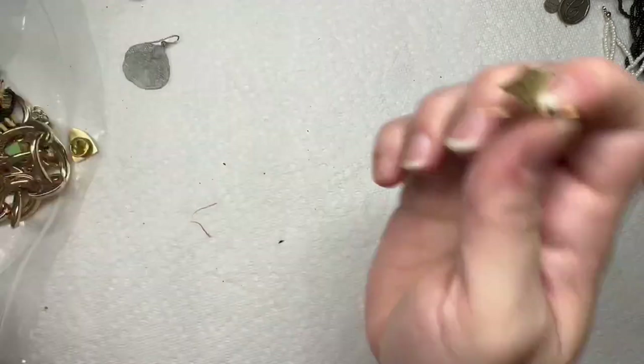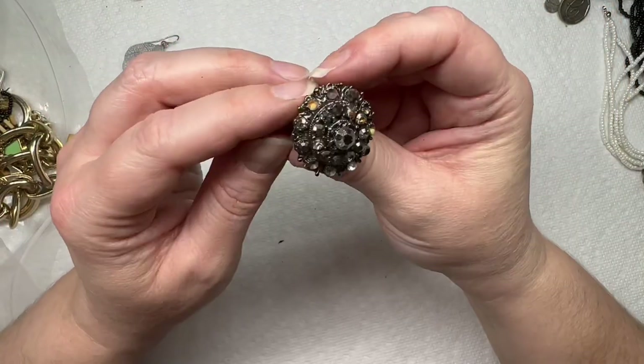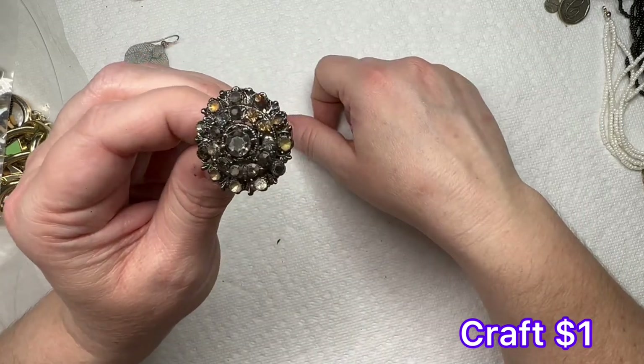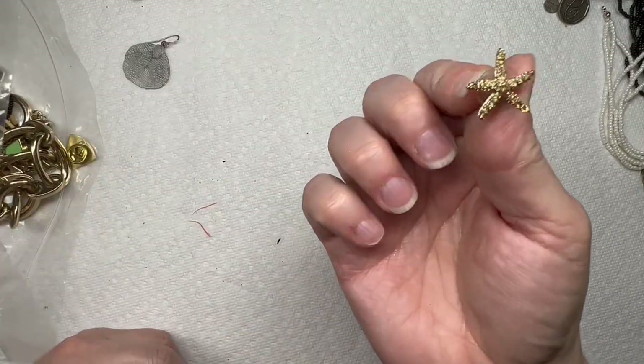A little earring — I know we got the match to that. Here's the match to that funky one. Here's a ring that has seen better days — it's missing some of its rhinestones. There's the other starfish.